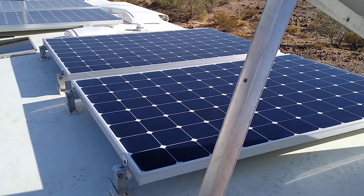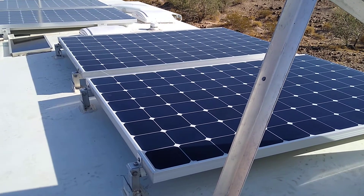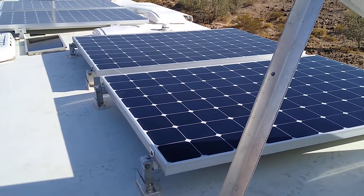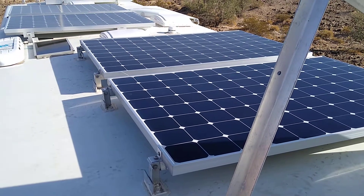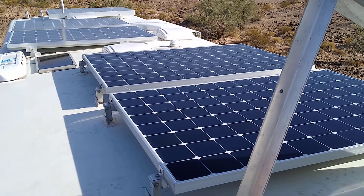Hey, welcome to the channel. I've had a request from one of my subscribers who saw my video on the 2,000 watts of solar that I have on top of our motorhome here, wanted to know how they're mounted and can I tilt them.